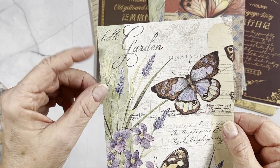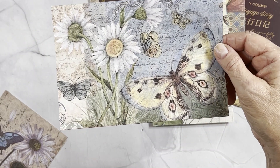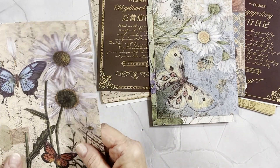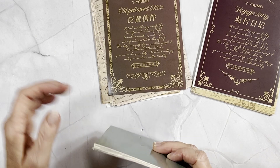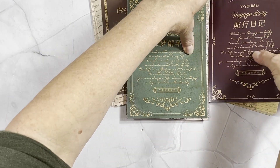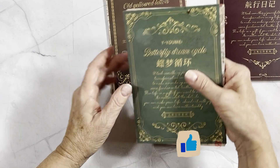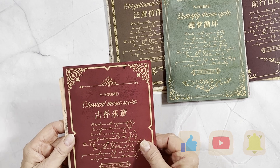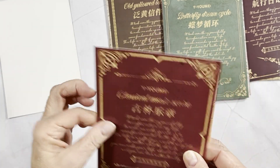Next is Hello Garden — it's a pretty page here too, very pretty. And then the last one — I really was happy with the presentation when it all came. You're ordering off Amazon so you'll get it within a couple of days. This pack is called Classical Music Score, so obviously we're going to have some music pages in this one.